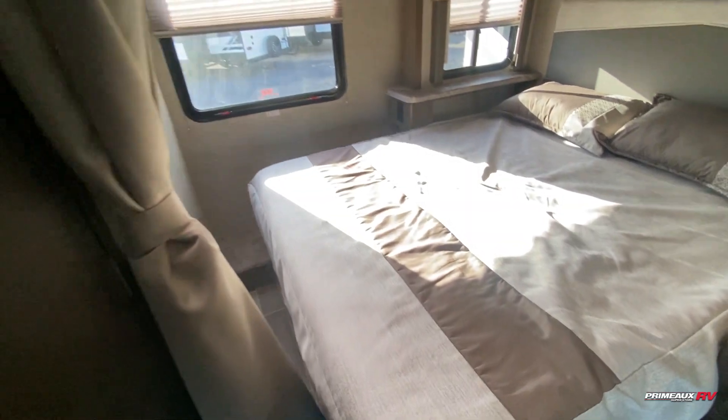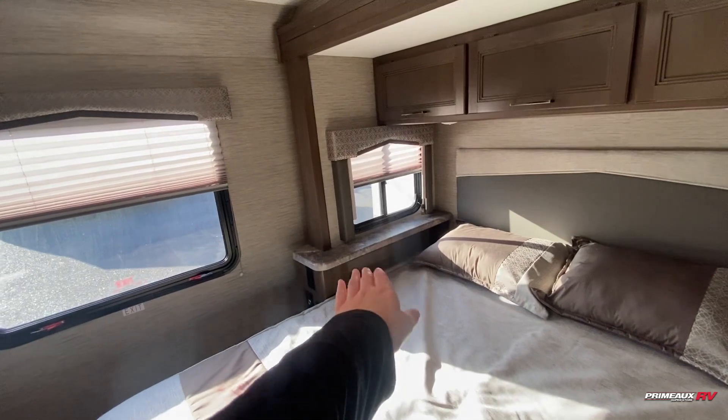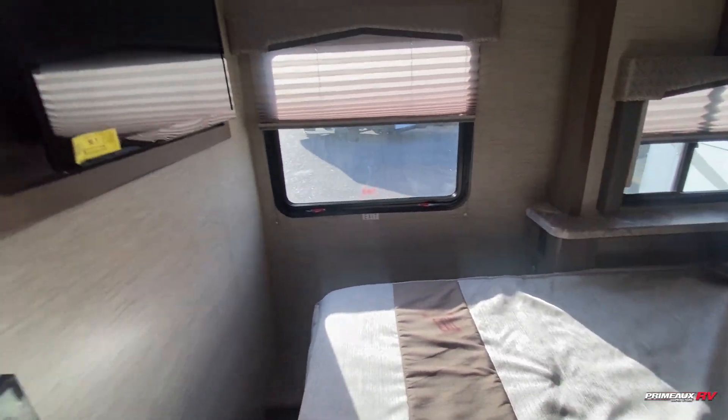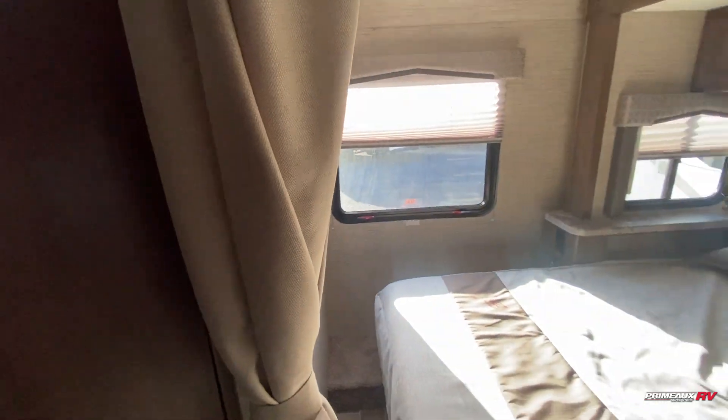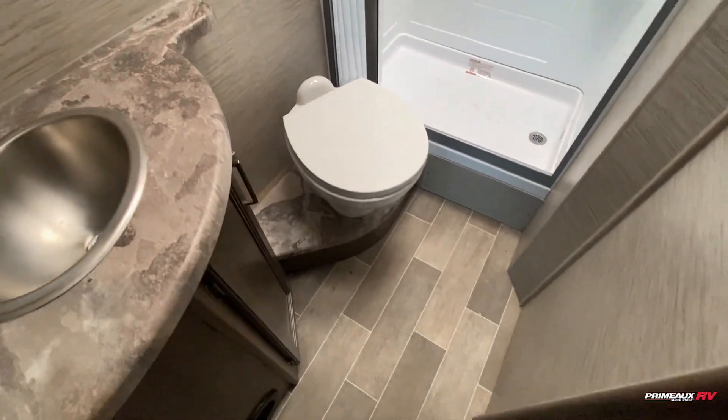And then we have your bedroom. You've got a queen size bed, lots of overhead cabinet space on that side, a little bit of cubby storage, outlets and USB ports, another TV in here, and a privacy curtain as well.